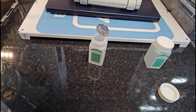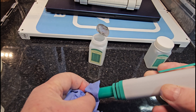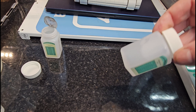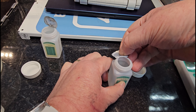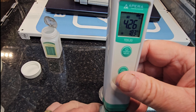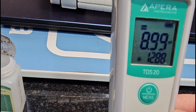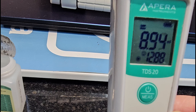Press and hold the calibration button and it sets that at 1413. Take that out, repeat the process — rinse off and dry the tip. For a two-point calibration, you then go on and use the 12.88 solution. This one is quite full so I'll do it in the tub. I only take my lids halfway off so I can reseal them. Drop the device in, enter calibration by pressing and holding the calibrate button. Wait for it to settle and you should get a little smiley face next to where it's flashing 1288 or 1413.